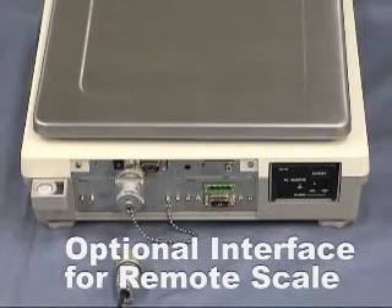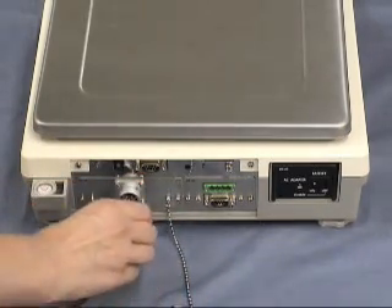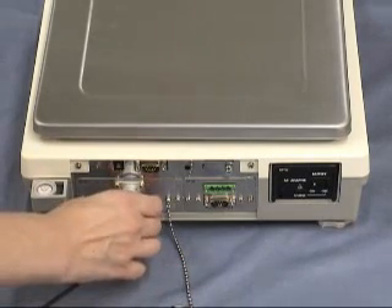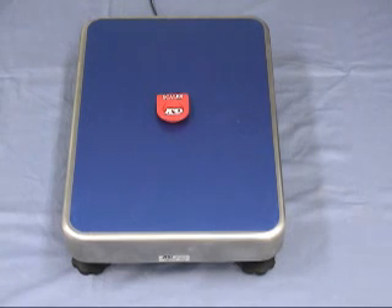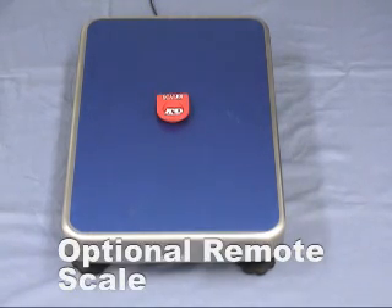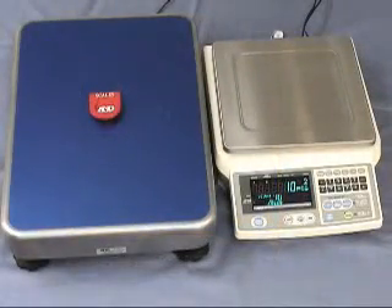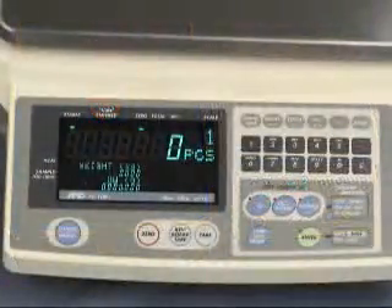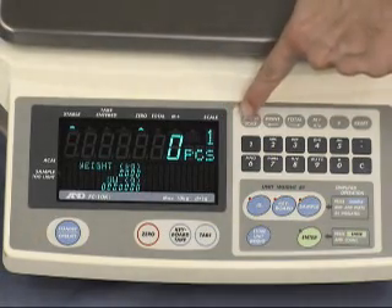Now the optional FC05i interface for remote scale is installed. The FCSI i-Series makes two-scale operation easy. Even heavy unit weight articles or quantities exceeding the weighing capacity of the main scale can be measured with an optional remote scale. You can select a remote scale with a weighing capacity of 15 kg up to 1200 kg. You can easily switch between the two scales using the remote scale key — the display indicates which remote scale is in use. Just press this button to change the remote scale.